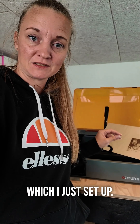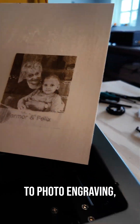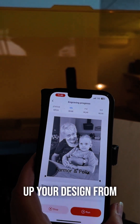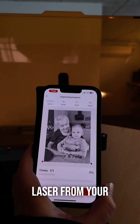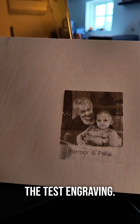I'm usually not easily impressed, but today I am so impressed by the Auteur R2, which I just set up. I am absolutely not an expert when it comes to photo engraving, but with the Auteur, you can actually set up your design from the app, control the laser from your iPhone, and you can even edit the pictures.